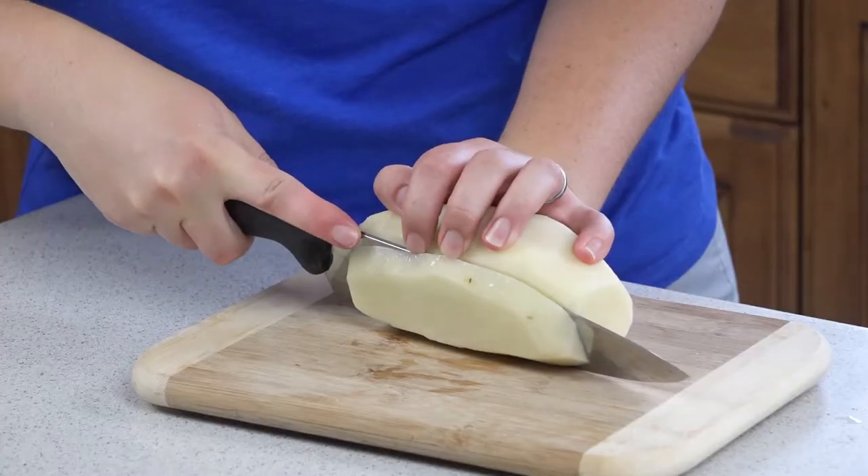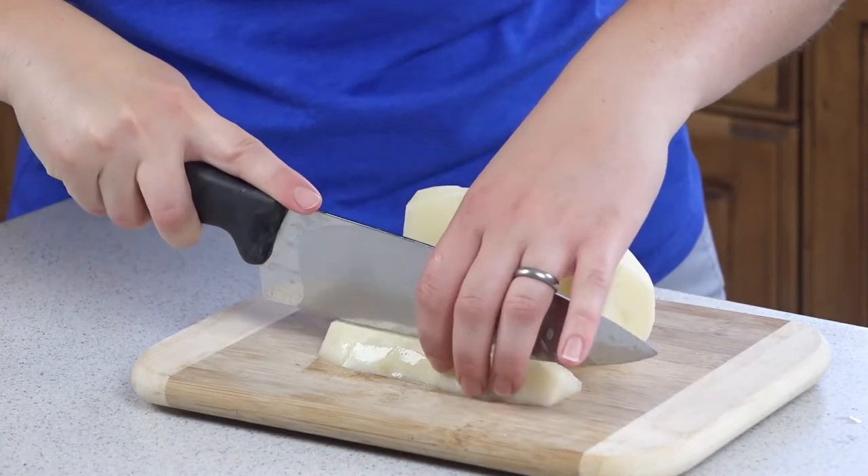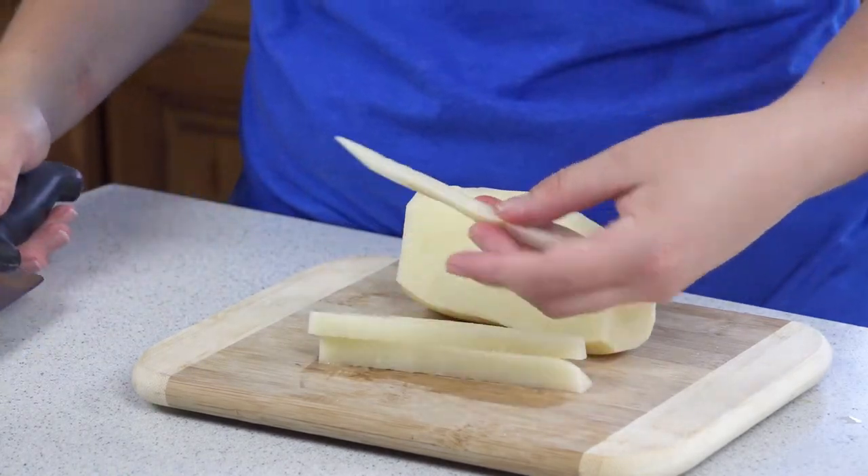We're going to start by cutting up our potatoes into matchsticks. Cut them into slices and then cut matchsticks from there so they're nice and thin like a regular french fry. You're going to cut up 2 large russet potatoes for this.